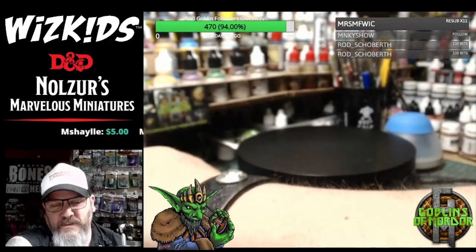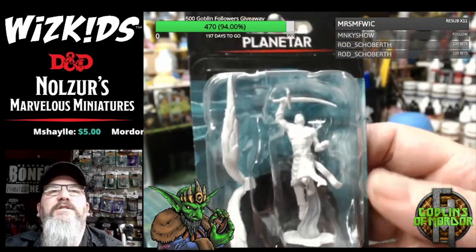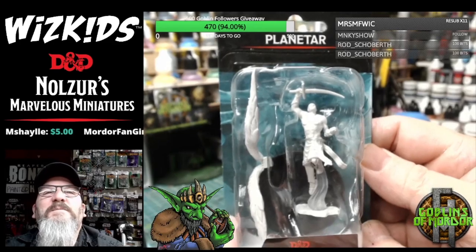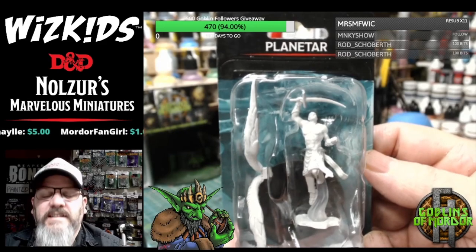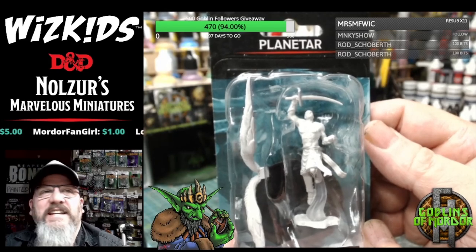I'm just going to slowly go through all these miniatures, so if you've got questions and things to say in chat, just shout them out and enjoy. Like I say, if I say any names wrong just give me a shout and let me know I'm a noob.